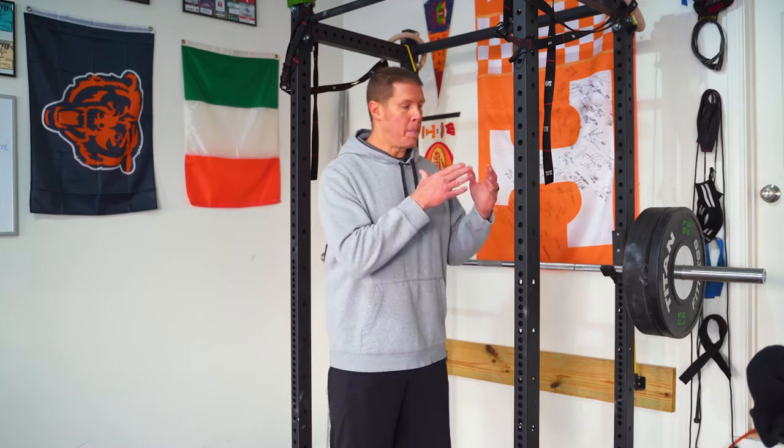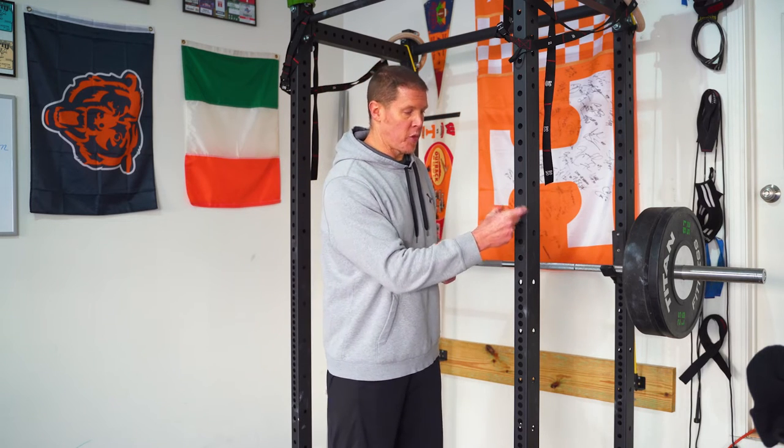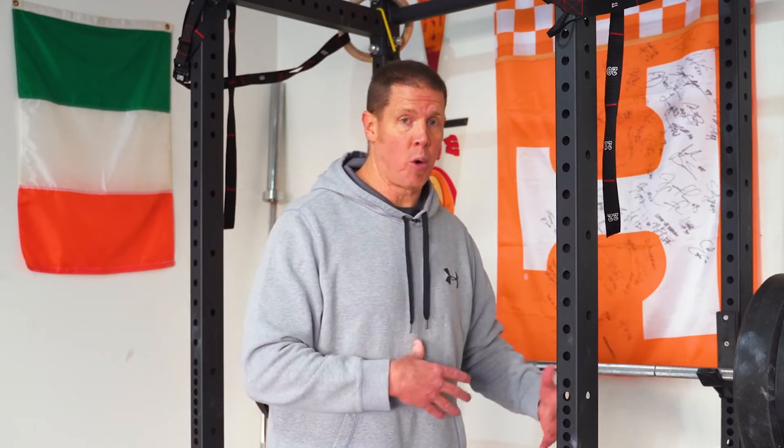The X3 rack has three-by-three inch beams — three inches wide and three inches deep — while the T3 rack, which is what I have here, has two-by-three inch beams. A three-by-three beam is more steel, so it's going to be more durable. However, the two-by-three rack is rated at 1,100 pounds, so unless you're squatting or doing rack pulls with over 1,100 pounds, it's probably not going to be an issue for you.